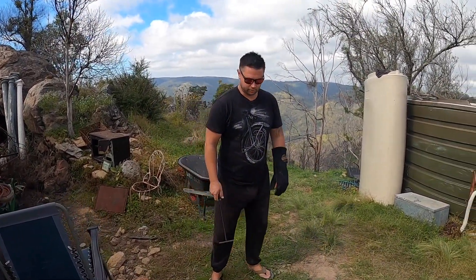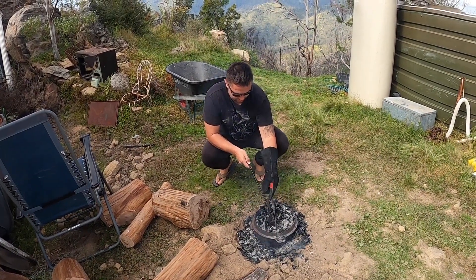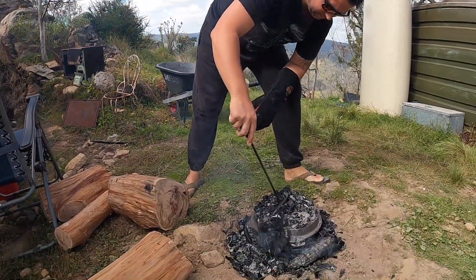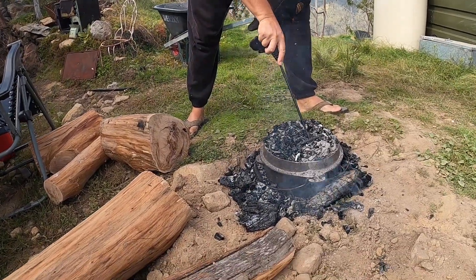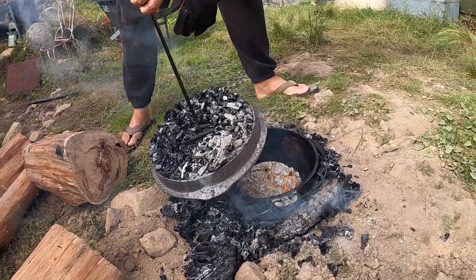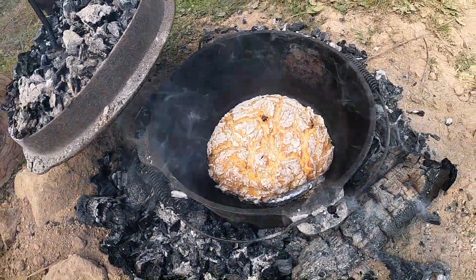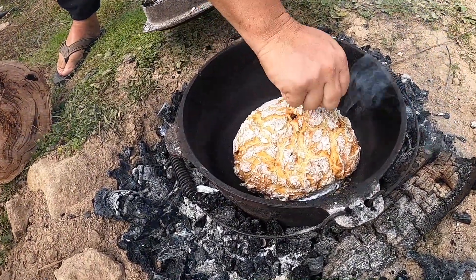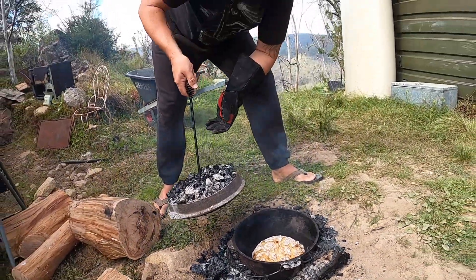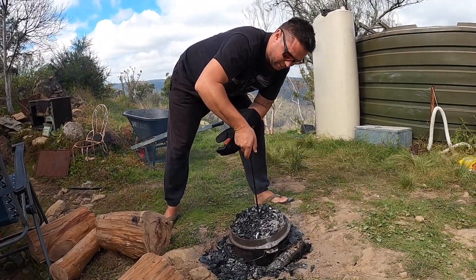All right guys, it's the moment of truth — let's have a look! It smells good, I can smell it, that's a good sign. Look at that! That's what I call a damper. If we give it a bit of a knock it should sound hollow inside — which it does. Nice and crusty on the outside, we're ready to go. Time for some jam and butter!